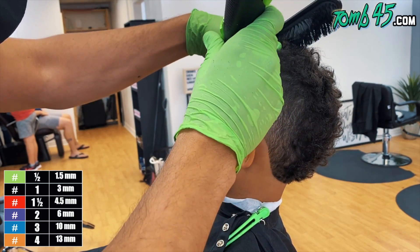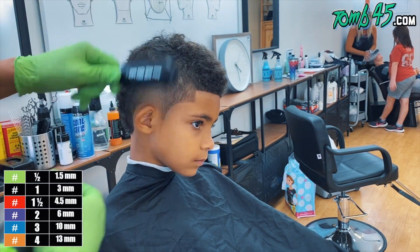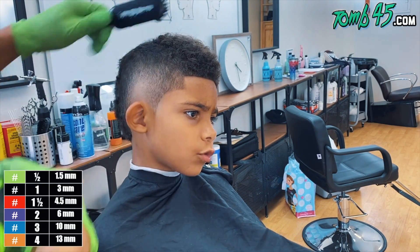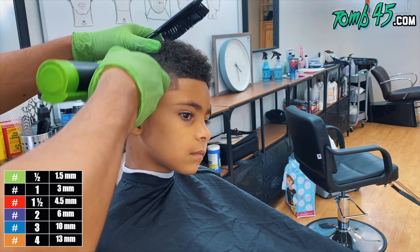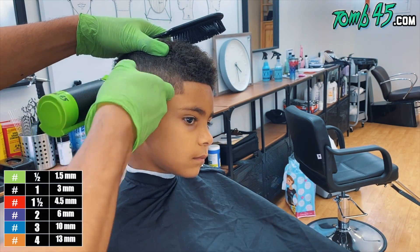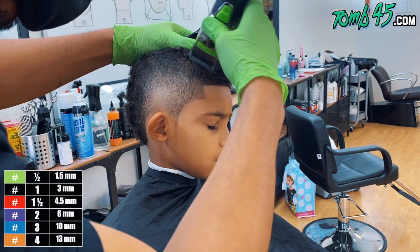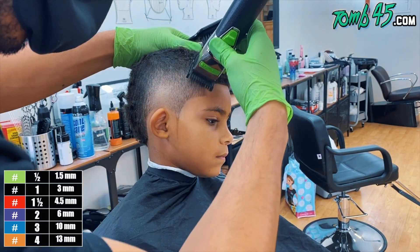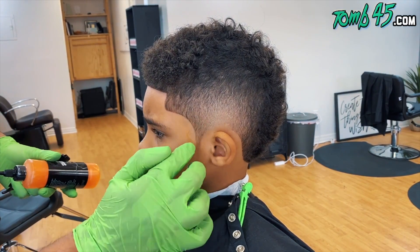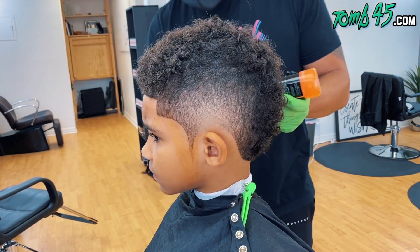This is where the magic happens — we're going to go ahead and start detailing. I've been cutting him since he was a baby; I think I was the first person to cut his hair. It's crazy to see. That's one of the beautiful things about being a barber — you're part of people's lives, man. You're like a family member. I've seen him grow up and it's dope to see how big he's getting.